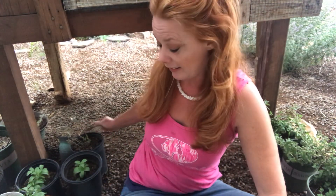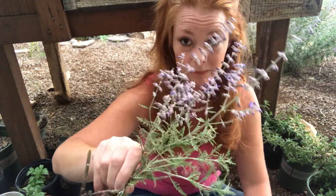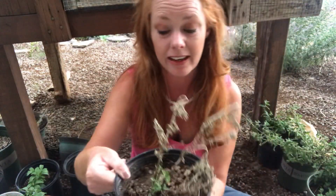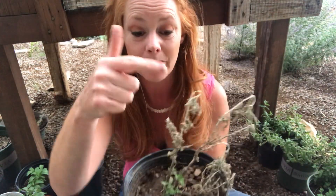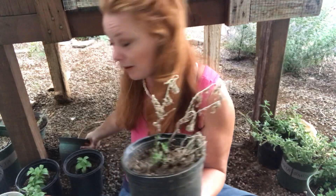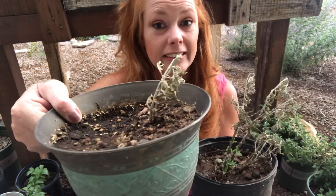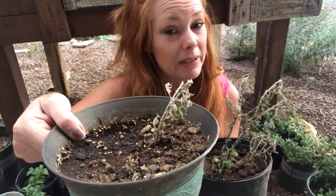I wanted to show you guys. So this is a freshly dug Russian sage. This one I transplanted, like I said, about three, four weeks ago. It looked like it died. I have another one over here that does look like it's dead — I suspect it might actually be dead, but I haven't given up hope.